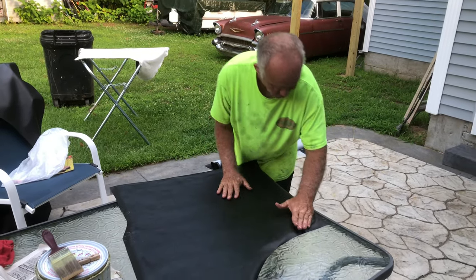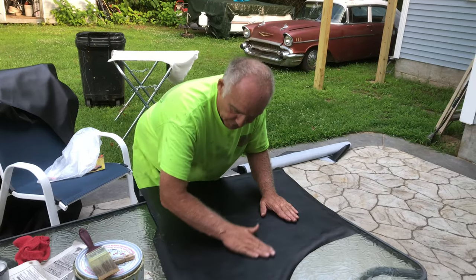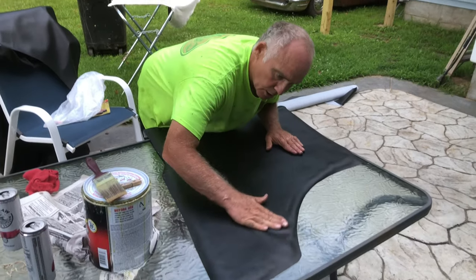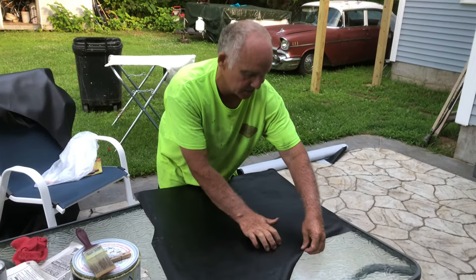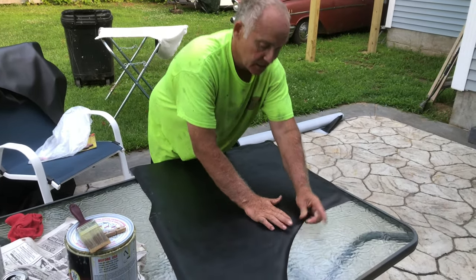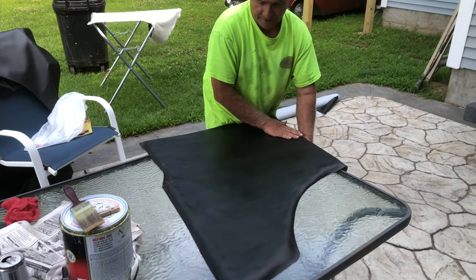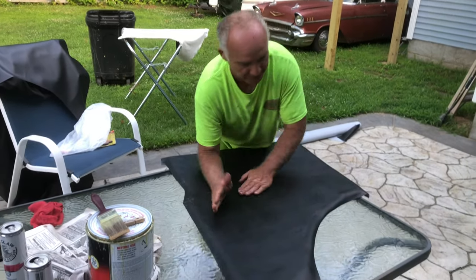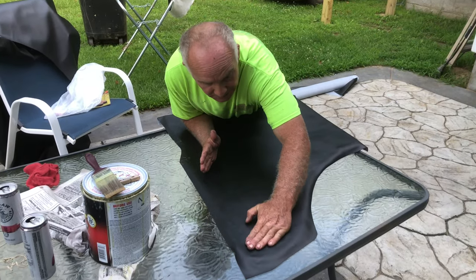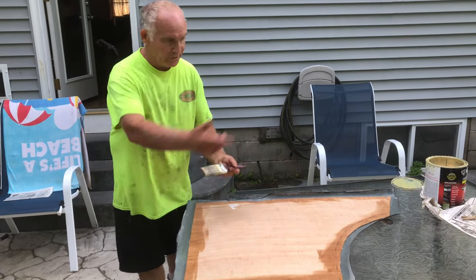Push it down but don't push too much — you don't want to wrinkle it. When we turn it over we're going to pull the excess around, sort of like that — see how that gets nice and tight. Make sure you get most of the wrinkles out of the middle; don't be too concerned around the edges because they'll pull out.